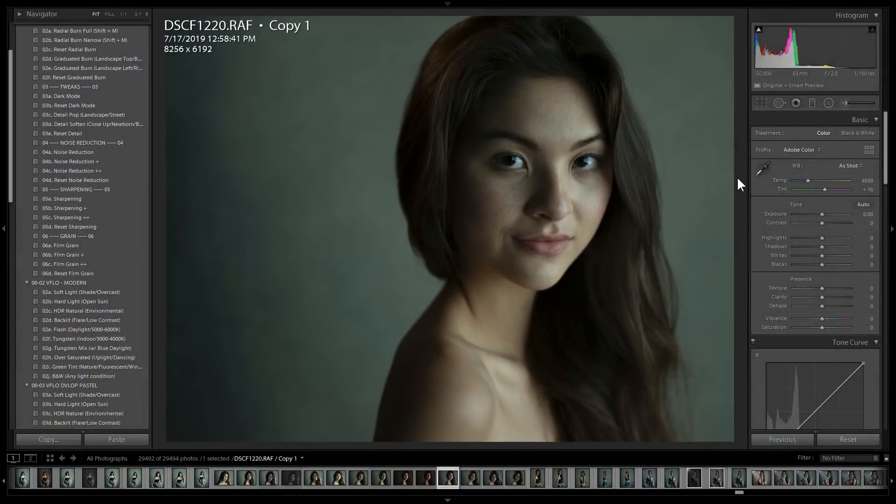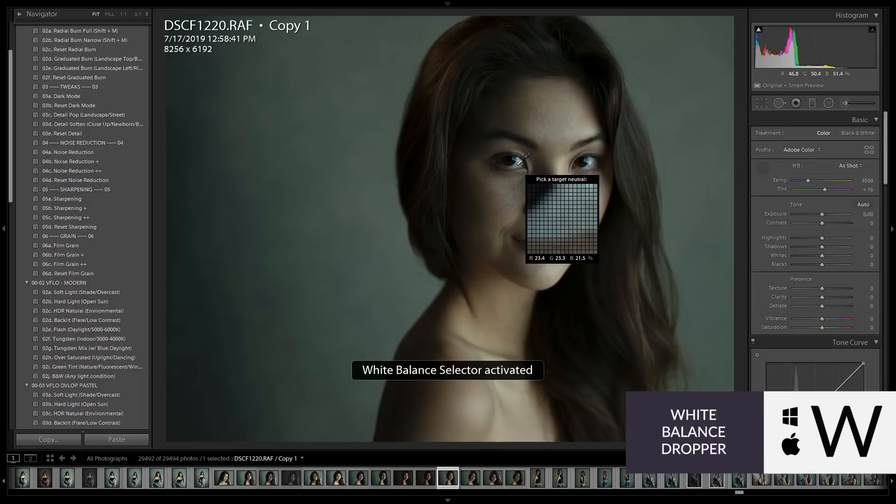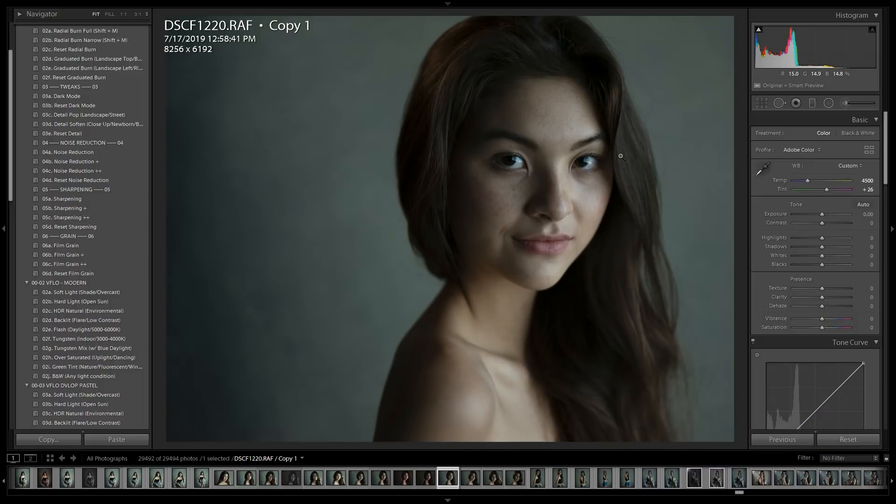Before we get into Luminar 4, we're going to apply our basic color grade inside of Lightroom. I have my raw file right here — this was actually shot on a Fuji GFX 50 and it was taken in front of our window lights, but those lights are actually tinted. They kind of have that green tint on them. So you'll notice if I press W and try to get a white balance read off of the eye — you can press W and take a white balance read off of anything that's neutral — the colors are still a little bit wonky.